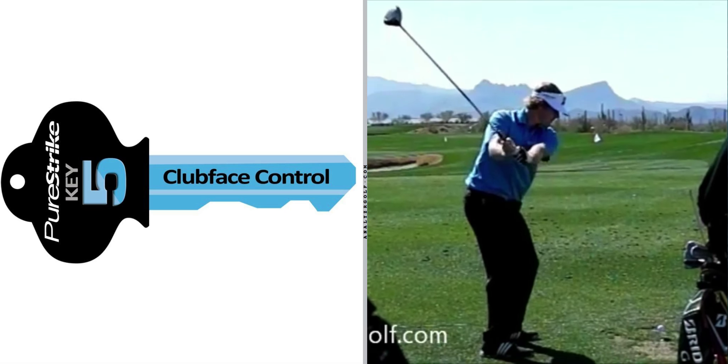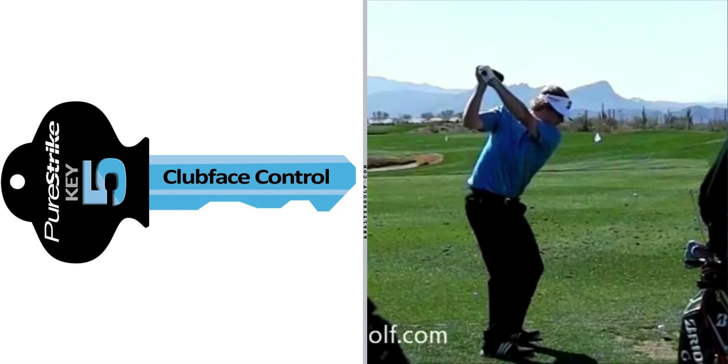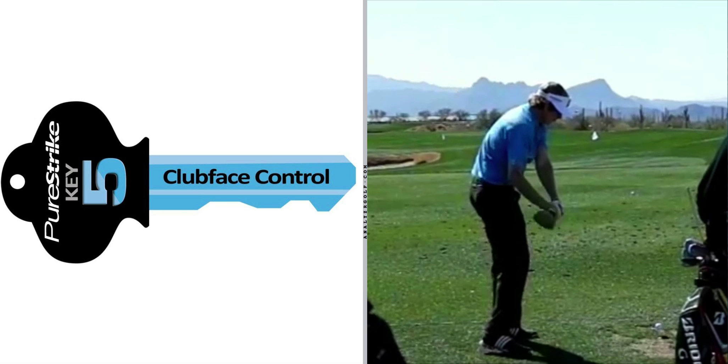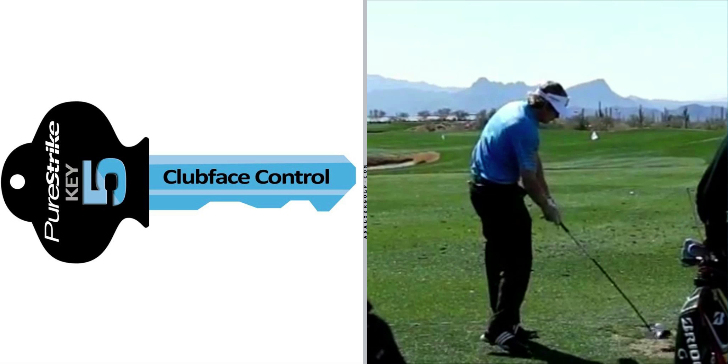Key Number 5 is club face control. Brandt Snedeker clearly achieved Key Number 5 this week, as he hit the ball close on many occasions, found the fairway, hit a lot of greens, and controlled his ball flight. Key Number 5 is controlling the club face relative to Key Number 4 — relative to the chosen sweet spot path — to produce a playable shot that finishes towards the target. It's understanding the ball flight laws and what causes the ball to do what it does, as well as having a grip that allows you to return the club face to the position you need it to be in, given your sweet spot path, to produce the shot you wish to hit.